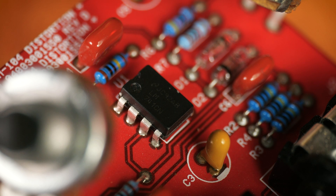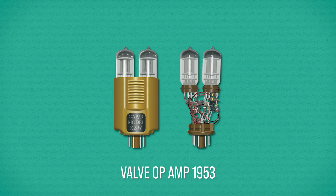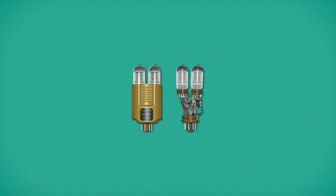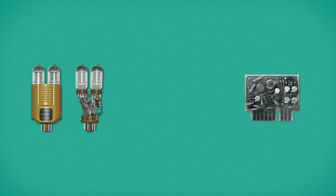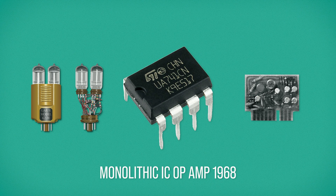The 741 is to op-amps what the Distortion Plus is to guitar pedals — the first of its kind with enough credibility that it changed the landscape of its field. Op-amps have been around since the 1940s, but at that point they were made from multiple vacuum tubes, hardly pedal compatible. The advent of transistor technology gave us discrete silicon-based op-amps in the early 60s, but these were still bulky circuit board-based designs.